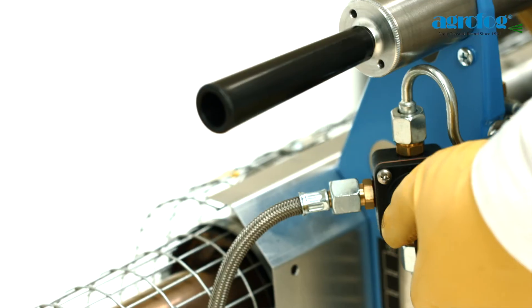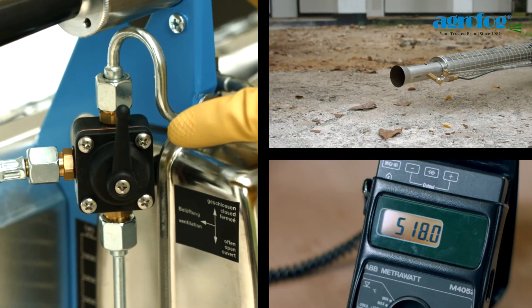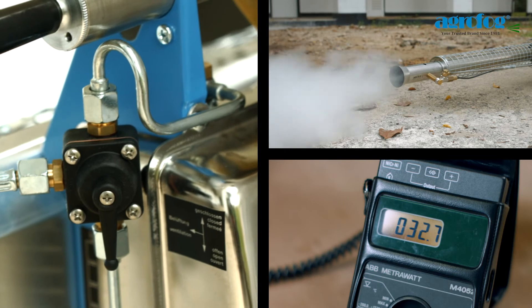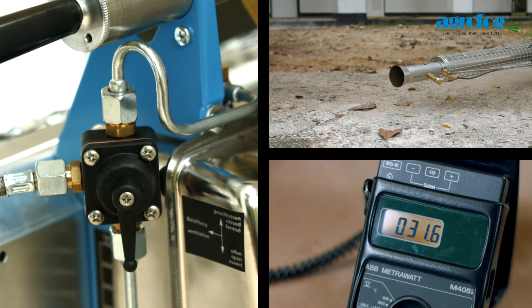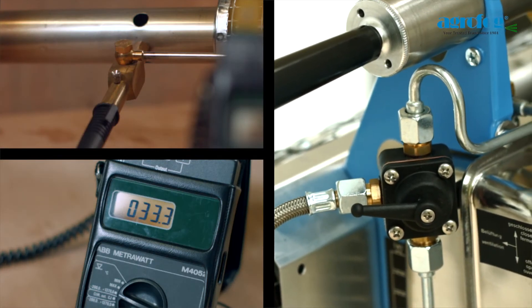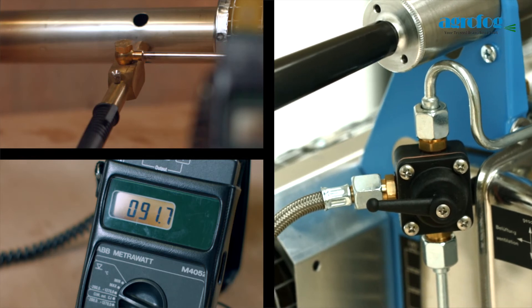Ventilate the unit by turning the solution tap quarter-turn clockwise before moving on to another nearby location. When fogging, the temperature is kept close to ambient, which reduces the burning of active ingredients unnecessarily. When the unit is ventilating, the temperature will be kept around 200 to 300 degrees Celsius, keeping the unit cool and ready to fog at the next location. This eliminates chances of overheating.